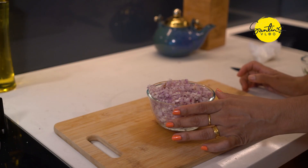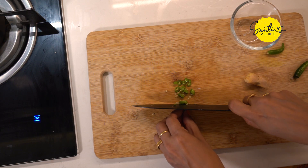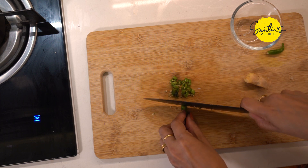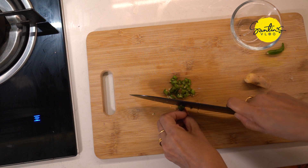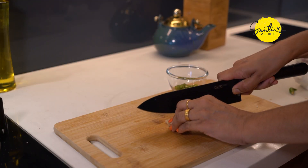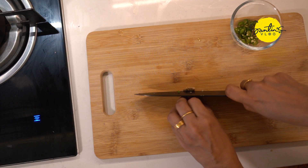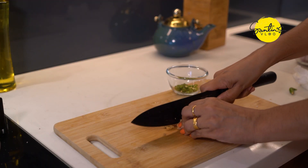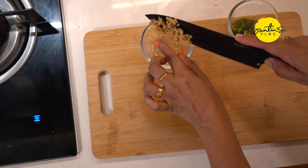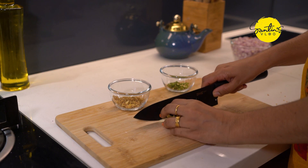This is the first time we put the onions on the top of the onions. We put the onions on the top. I am going to put a knife in the pan.